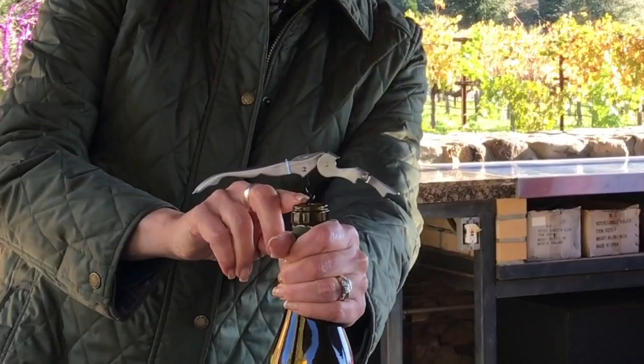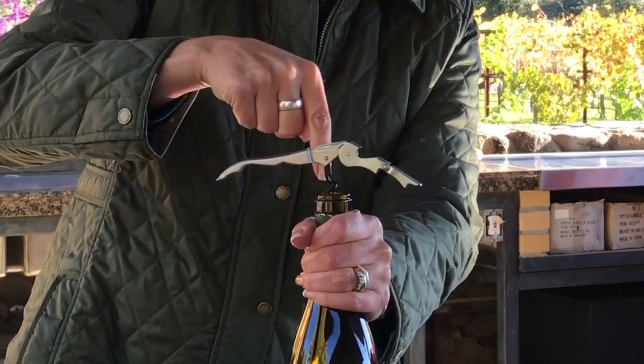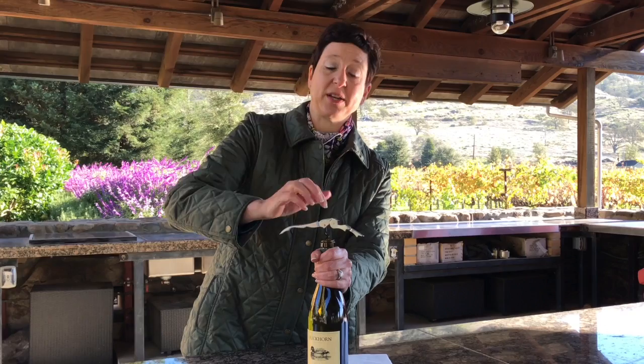This is important because if you bury the screw all the way into the cork, you have a much better chance of breaking the cork, and that's frustrating — and then it's not fun anymore. And wine drinking should be above all fun.